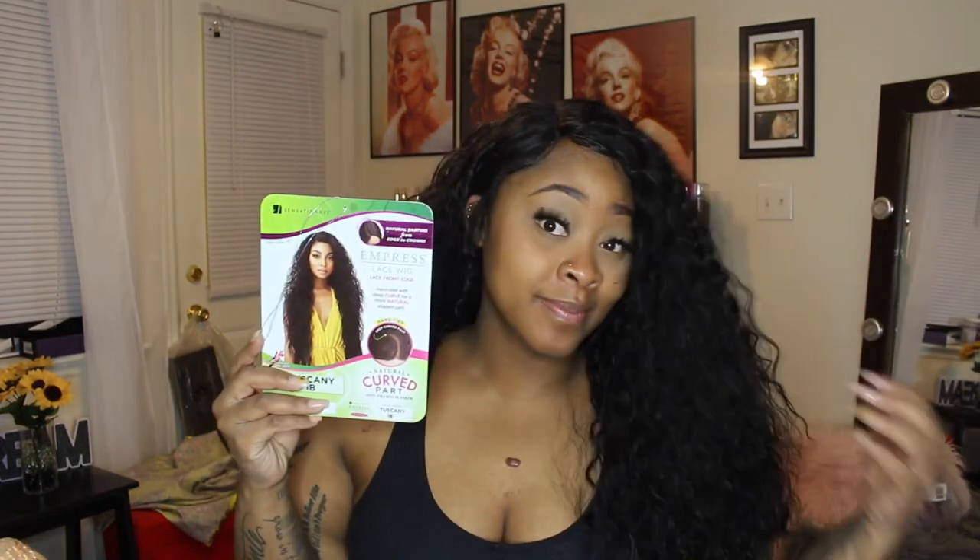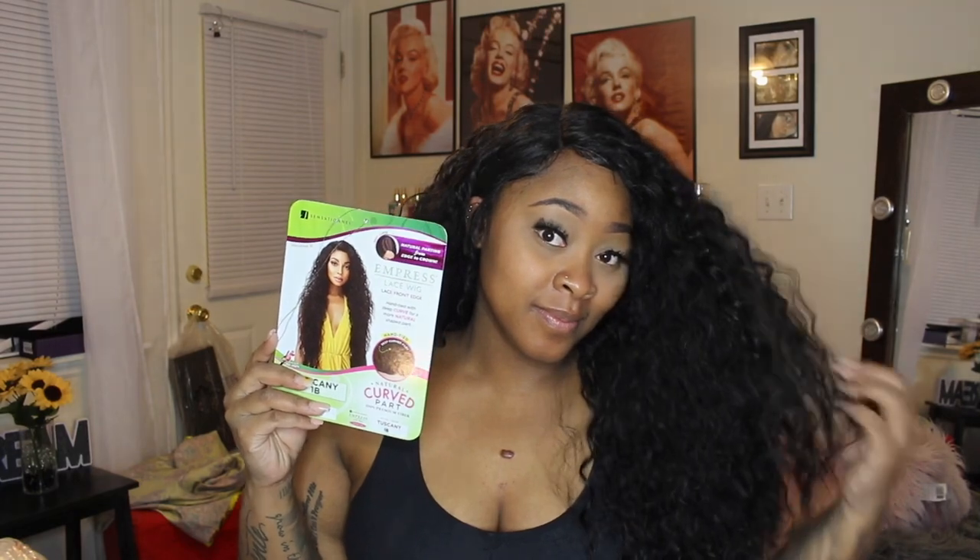Please go check out this wig — I'll leave all the information in the description bar below. Again, this is the Tuscany in color 1B. It's a natural curve part, 100% human premium fiber. Ebony Line sent this to me to review, and here we go!